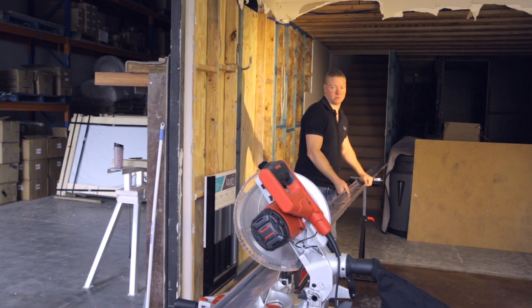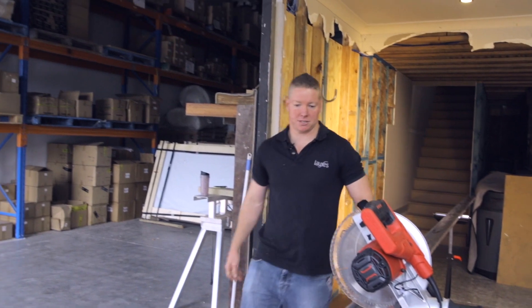Hi, how are you going? I'm from Lux's Grates. My name's Justin. I'm just going to show you how to cut some grates.